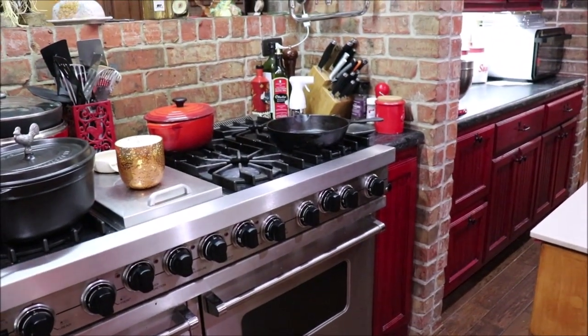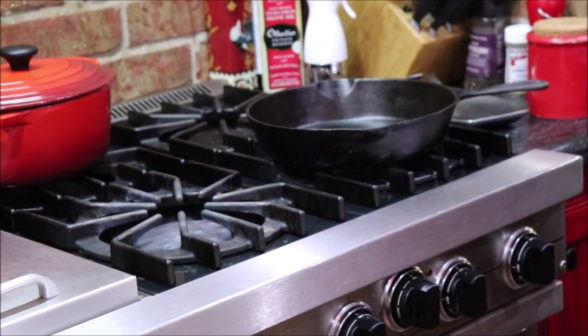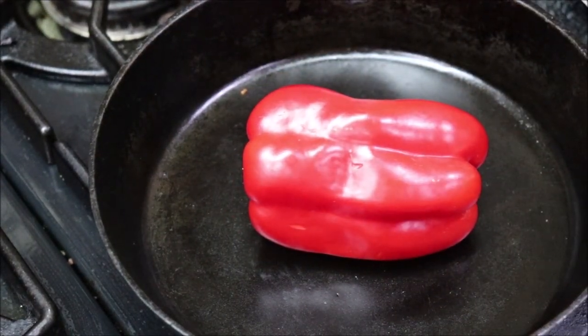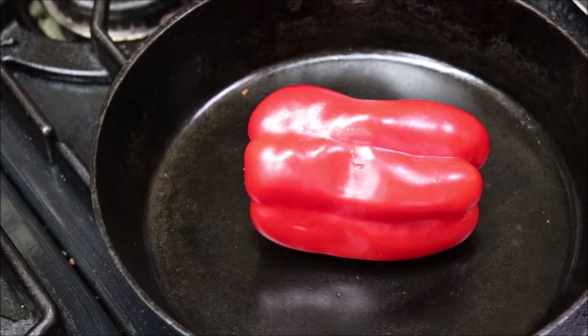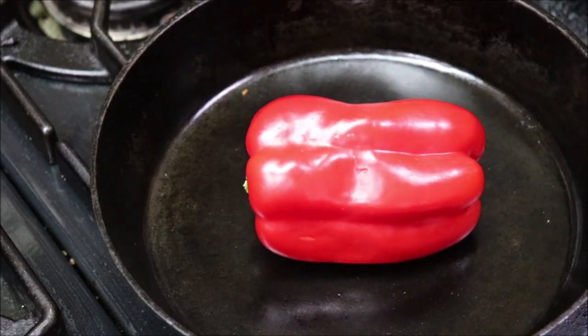We're going to get over to that little iron skillet on the stove and roast that red bell pepper. I've just got the fire on high and I'm going to keep turning it until I can get it good and charred. They say to put it in a paper bag when you're done, but I don't even know if I have a paper bag — everything we get is plastic. I may find a little paper bag to drop it in, and I'll bring you all back as it's charring.